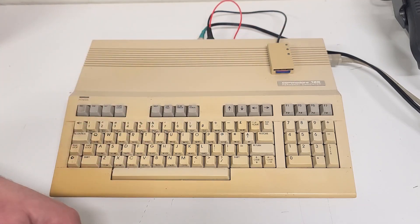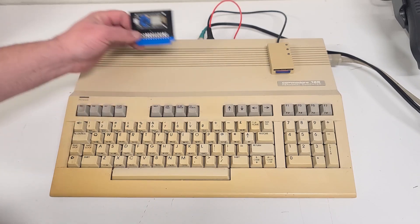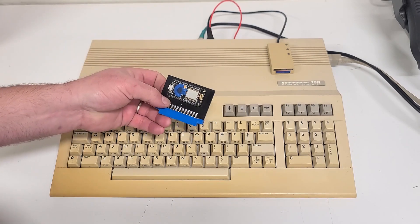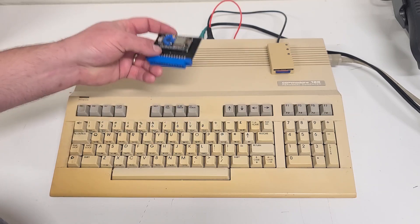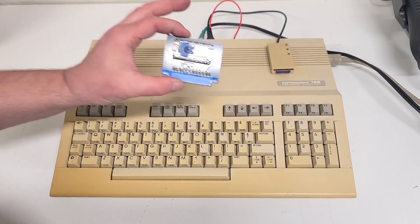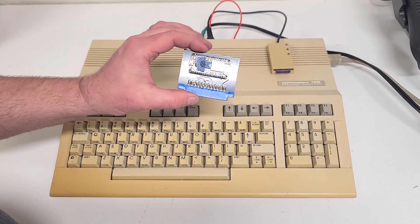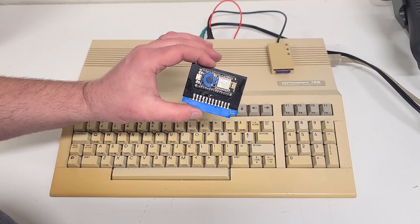But what we're going to talk about today is this — a Wi-Fi modem that plugs into the user port on the back of a Commodore. It works on the 128 or the Commodore 64. All you need is a terminal program loaded into your machine and you can actually get online and visit BBSs. If you ever wanted to check out what the internet was like before the internet, you can still do that. There are guys out there who are keeping these BBSs alive.